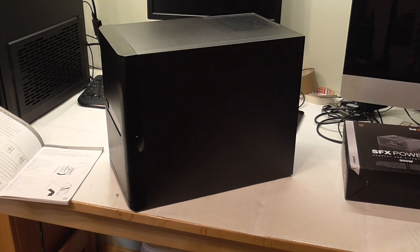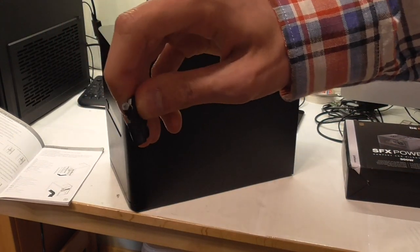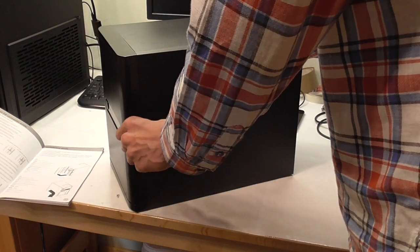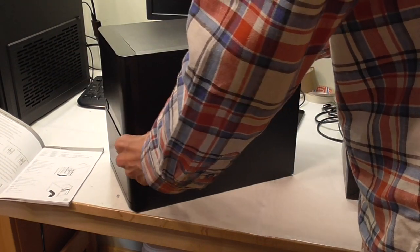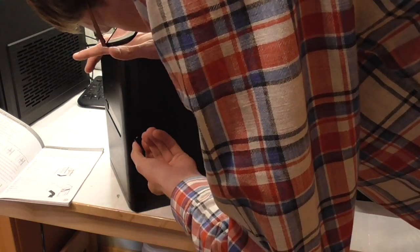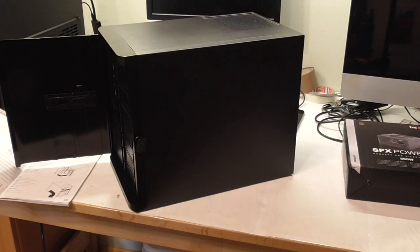I figured out how to open the door — you have to use the key. It's a normal hex screwdriver key; you stick it in here, twist it, and it unlocks. Then you can open the door. Pretty cool.